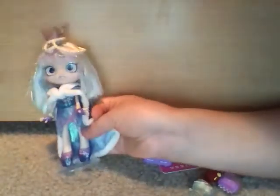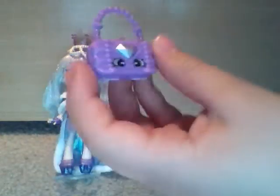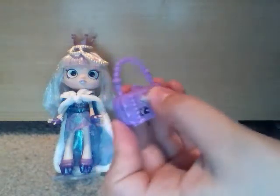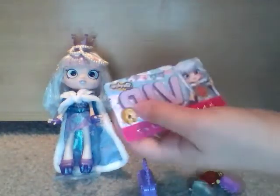I'm going to review what came with this beautiful doll. She came with this beautiful little purse — it's dark purple with a diamond on it. And she has, of course, her VIP card.